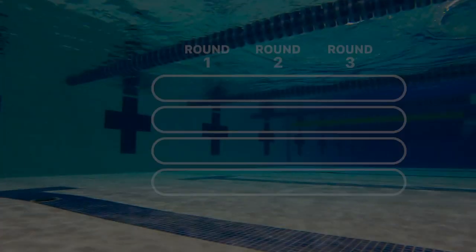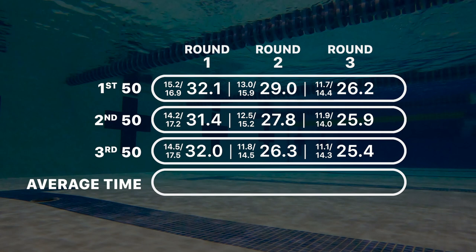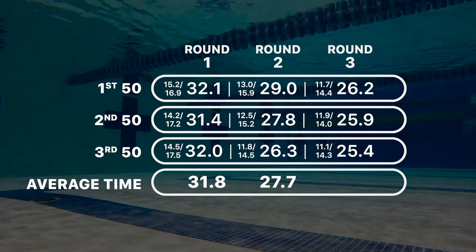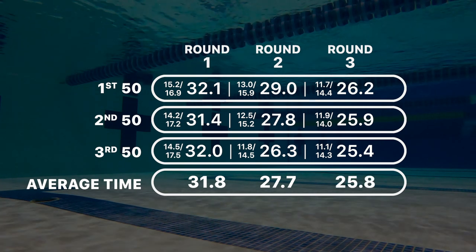Looking at my splits across all three rounds and all three 50s: Round one all natural, I averaged 31.8. Round two with fins, I averaged 27.7. Round three with fins and paddles and the most effort, I was able to hold an average of 25.8 across the 50s.